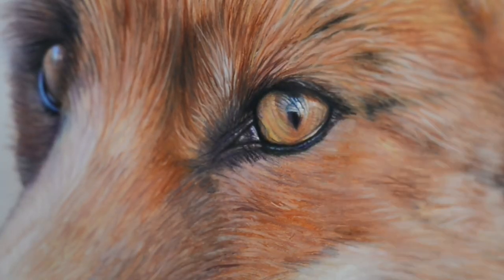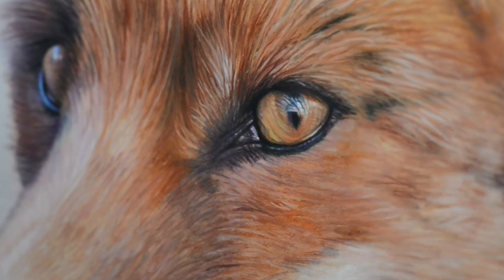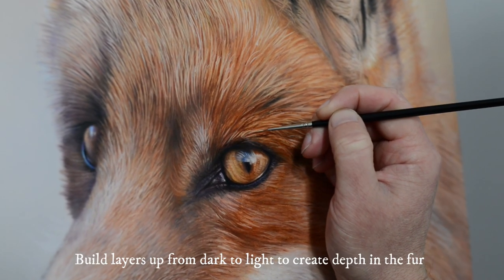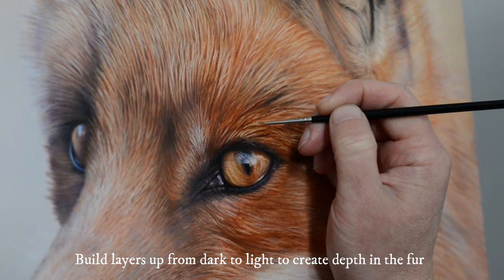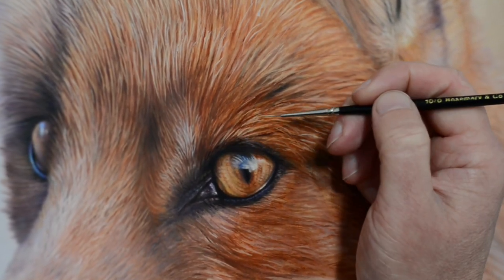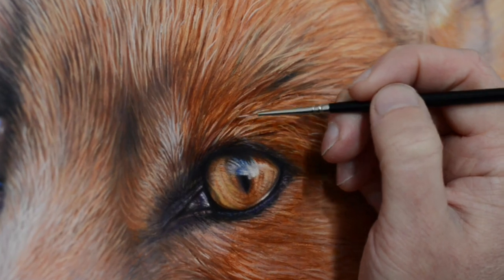I'm using a rigger brush here to construct the highlights. The key thing to do in the early stages is to go dark around the eye, and then you can add these nice highlights on top, and you can just build up the fur that way to give it some depth.